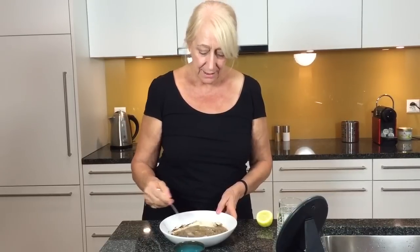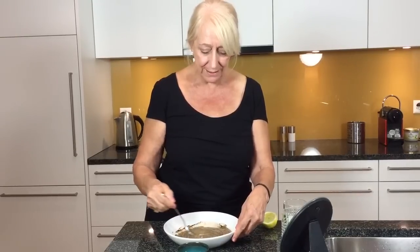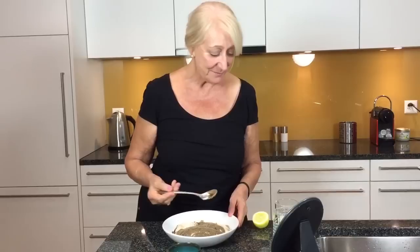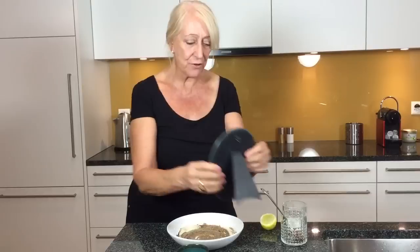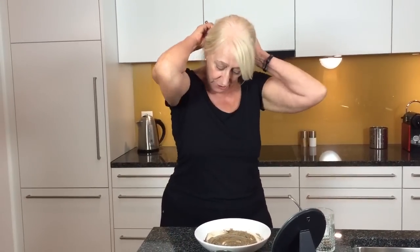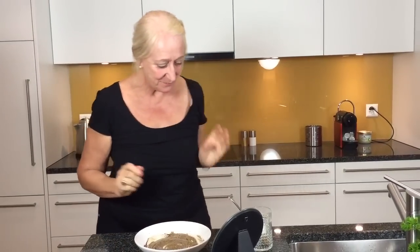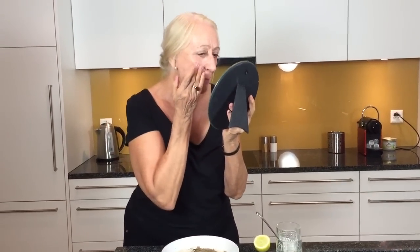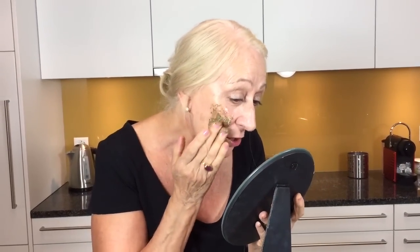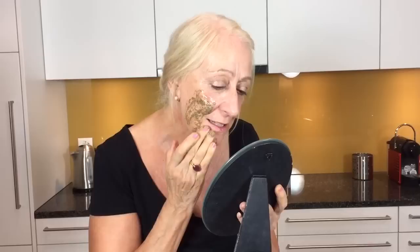I would say by the way, you probably should do this in the morning. I don't know whether the caffeine has any effect to keep you awake at night, but I think it's a nice idea. All right, so here we go. I'm going to take my mirror and first thing I'd better do is pull back my hair because this could actually get into my hair. All right — one hand with the mirror and one hand with the coffee. Because of the coconut oil it's actually going on very smoothly, and it feels nice and creamy.